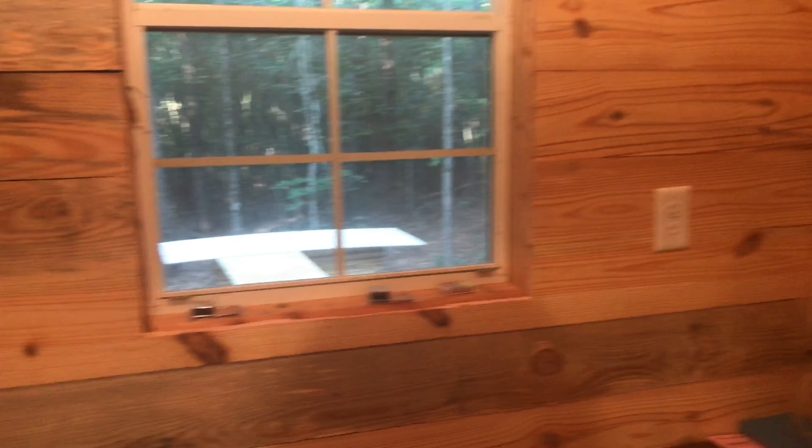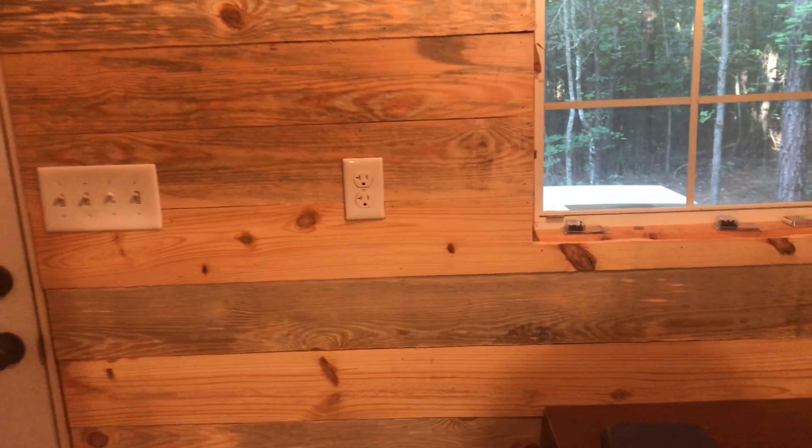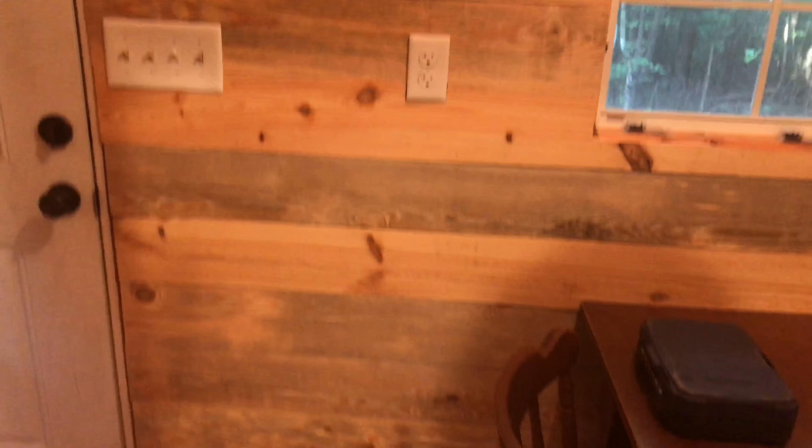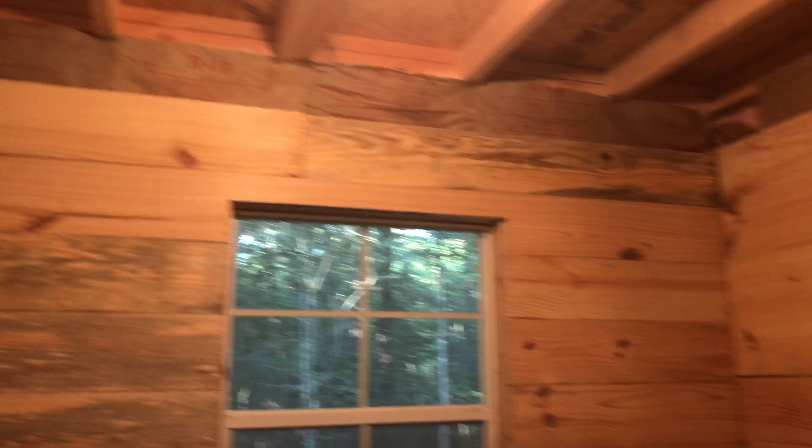This is where the kitchen is going to be. I just had a table there for now. That's why these outlets are up high for the countertop space that's going to be there. I'll probably have some cabinets down here and then some up on top as well.